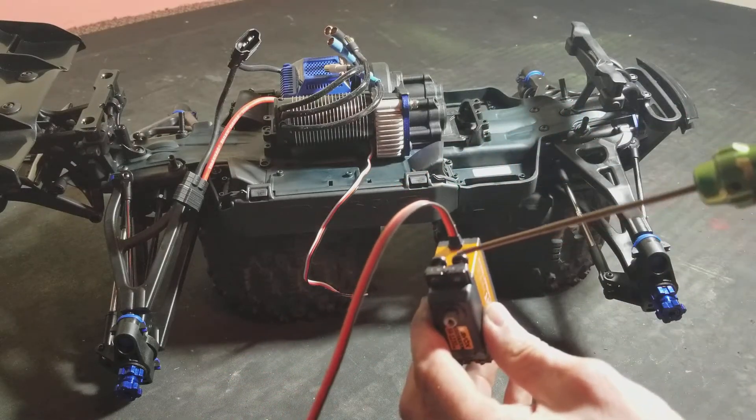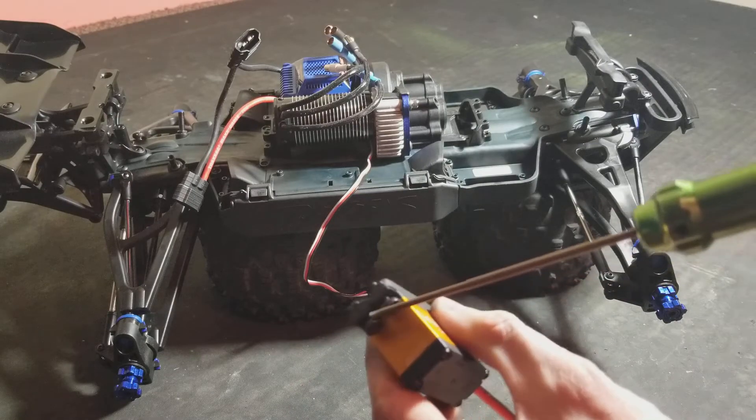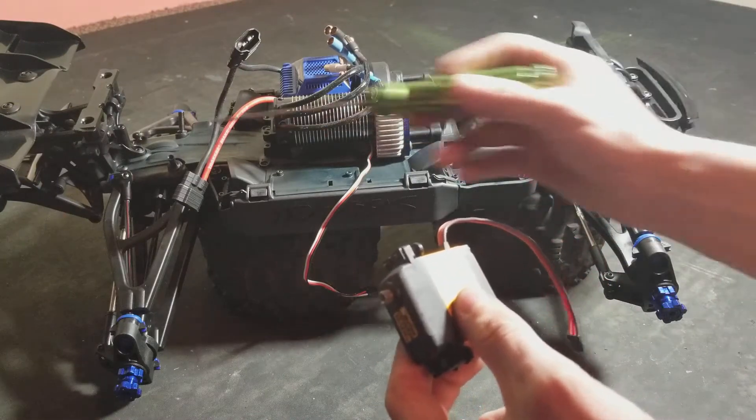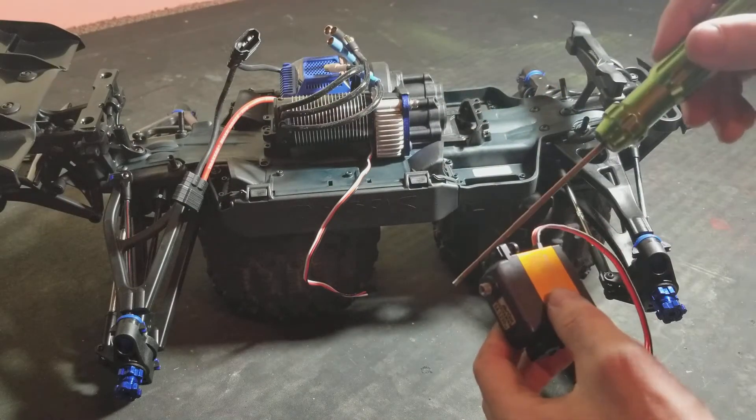The grommets came supplied with the servo. I got the supplied screw hardware, the bolts. This little gear right here faces towards the back of the vehicle — towards the back is where this gear goes.